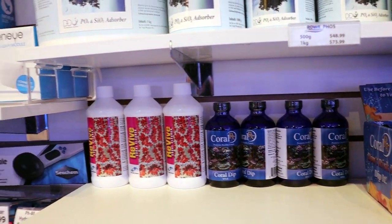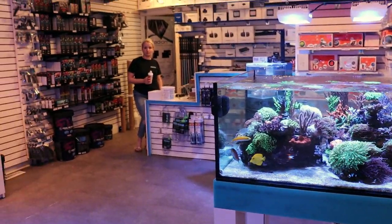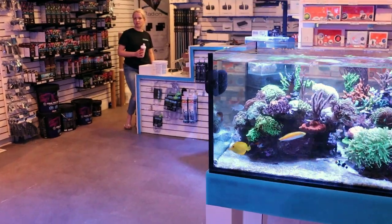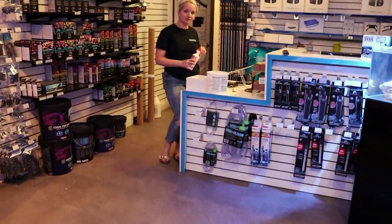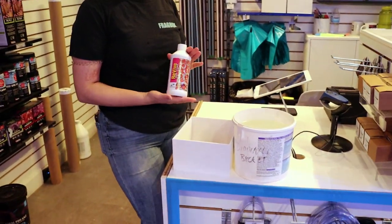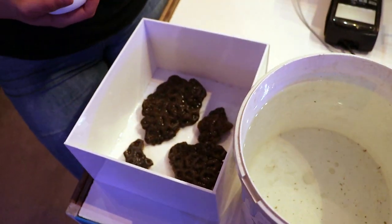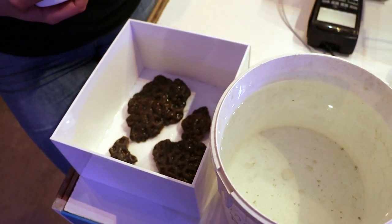Just grab whatever you can find at your local fish store, really. I think they're more or less the same. Aquaforce makes one as well — almost every company now makes one. Regardless of what you choose, I'll show you how to actually use it. You can dip just about all corals, though some corals that are a little more sensitive you may not want to dip, or won't dip as long — certain types of hard coral, SPS, encrusting, stuff like that.